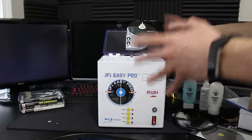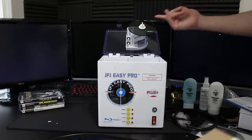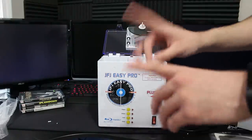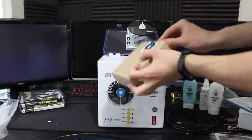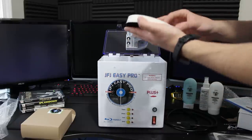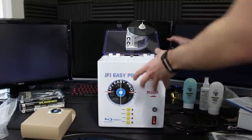I've used two or three resurfacing machines before — they are awesome. I have not used this one specifically. The buffing pads come two to a pack and are Velcroed in — the black side goes downward inside the machine. You put it in, make sure it sticks, and that's where your buffing pad goes.